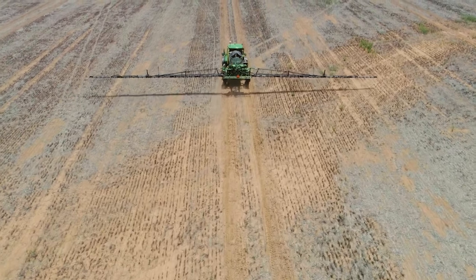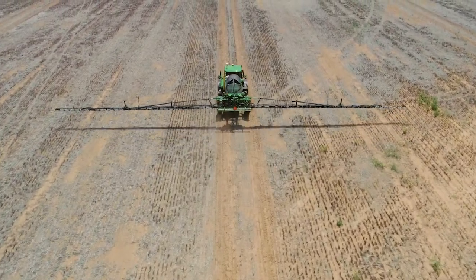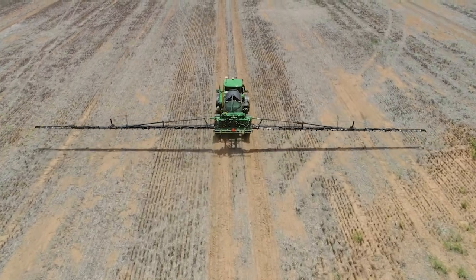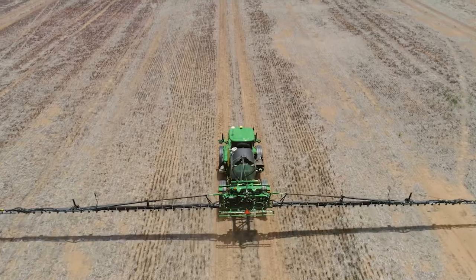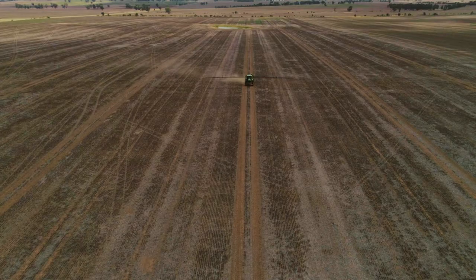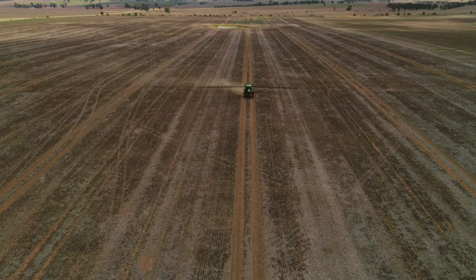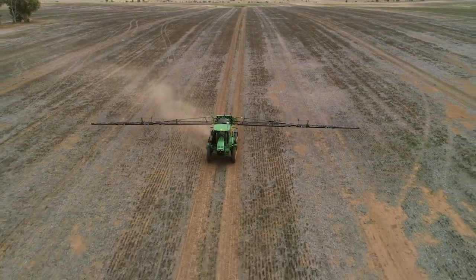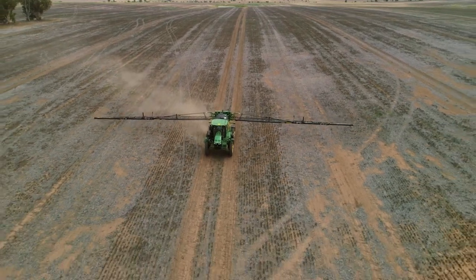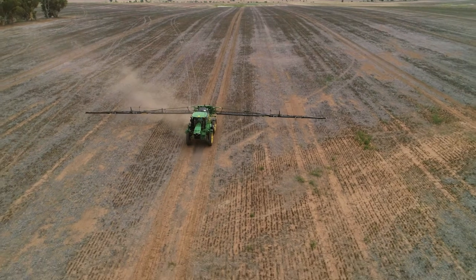In auto mode we can choose to pair nozzles together and the system will automatically switch between those two. As we go slow the front nozzle might be on; as we speed up we open it up, turn the second nozzle on and turn the front one off. Speeding up further turns both on, giving us a consistent spray pattern and consistent droplet size without having to change nozzles.